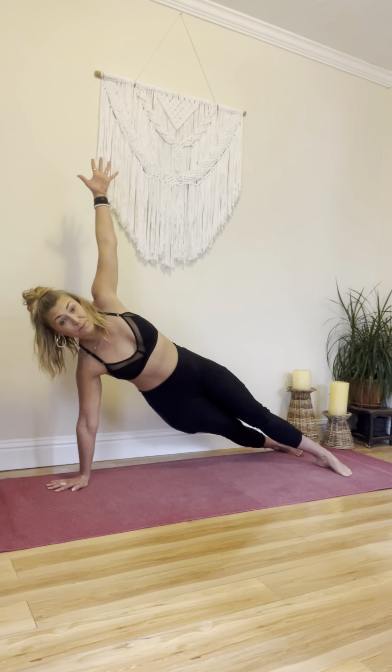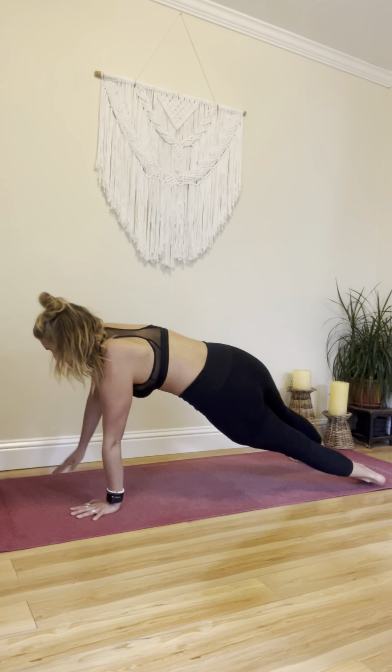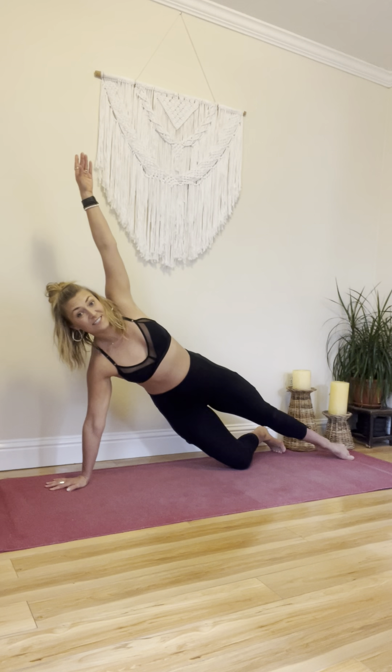You're going to rotate and fully stack your hips, open up and close, and then go to the other side. You can always modify it on your knees here if you need to.